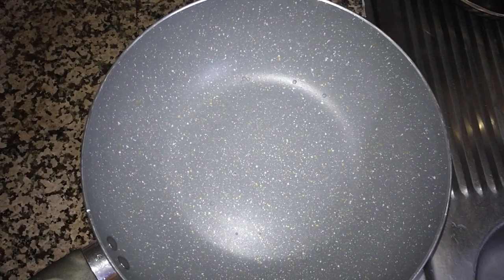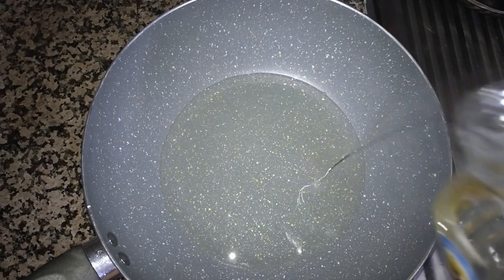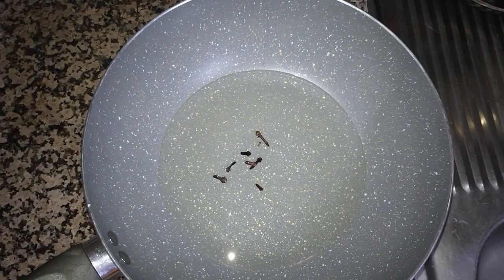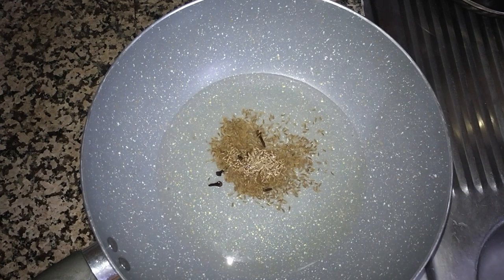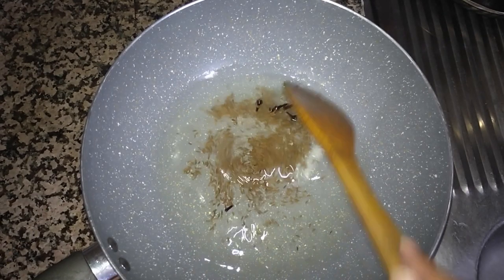Let's start. First of all we will add a little oil in the pan, then one teaspoon of cumin seeds, and we'll fry them a little.